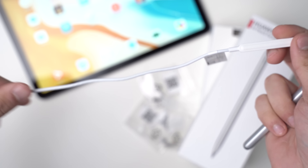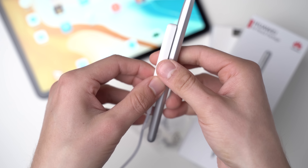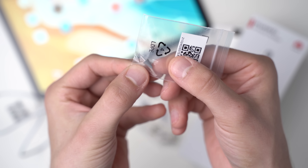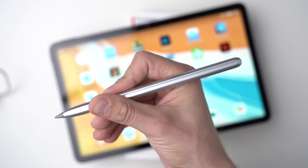The MatePad 10.4 does support an active pen called the Huawei M Pencil, which is the same pen that works with the MatePad Pro. But you need to be careful — if you buy the M Pencil made for the MatePad Pro, you're just getting the pen. Instead you need an M Pencil set with an included charger, which is also required to pair the two. I paid over $100 for the M Pencil set including the charger and a couple of spare tips. The M Pencil is made of plastic, is very light, and is about the same size as a slim pen.